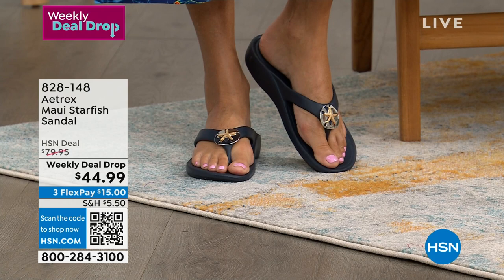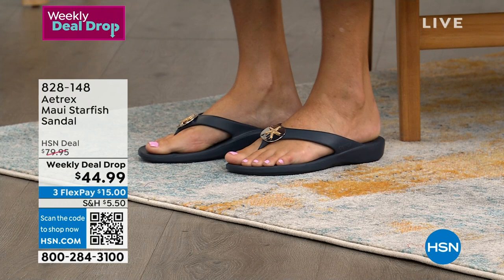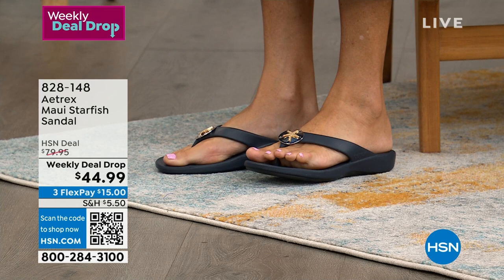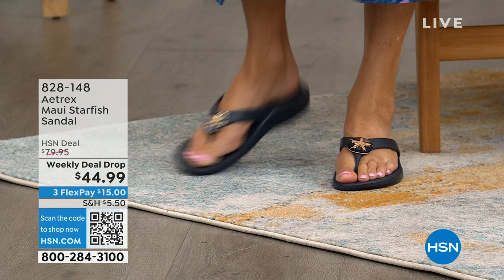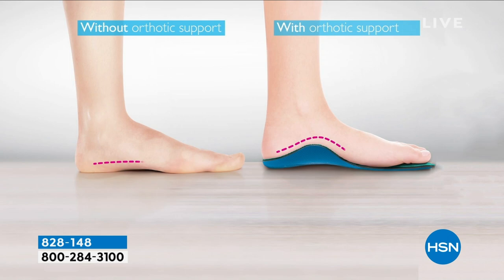I can feel the arch support. But you know what else you feel? These feel good — it's how soft they are. Cushy! So they give you all that orthotic support. They help align your body. They actually help relieve a lot of the pressure points that happen in our feet. Let's face it — 25% of the bones in our body are in our feet.